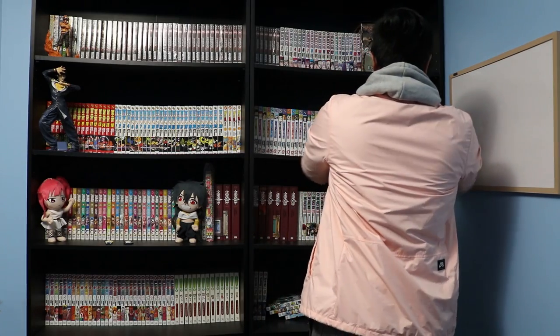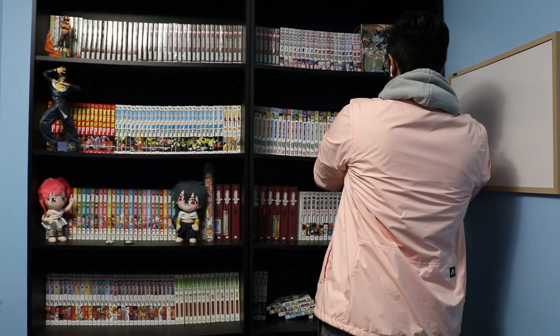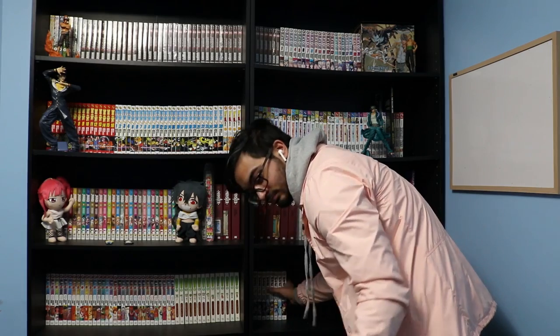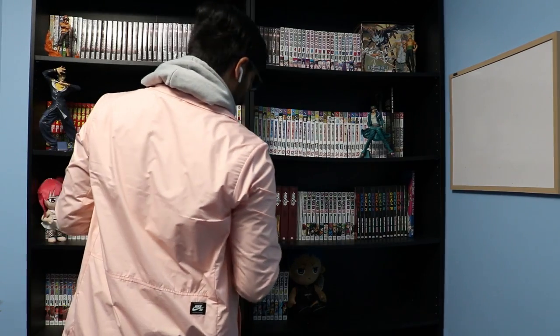I also had enough space at the end of the shelves for new volumes for series that are still continuing, such as Hunter x Hunter and Berserk — even if those series probably won't ever end, I'm just happy I have the space in case new volumes do come out. I still have a lot of room on my shelf in general because I have two bottom shelves where I can fit at least 100 to 200 more volumes if need be.